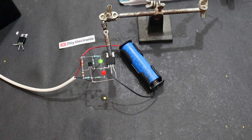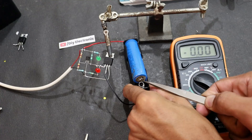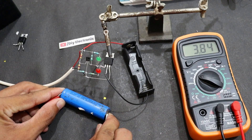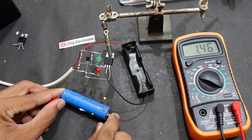आप लोगों को इस बैटरी का वोल्टेज भी चेक करके दिखाऊंगा। मेरी पूरी कोशिश है कि मैं इस सर्किट के हर पार्ट को बिना काटे आपको दिखाऊं। अब देख सकते हैं कि हमारी बैटरी 3.84 वोल्ट चार्ज हो चुकी है।